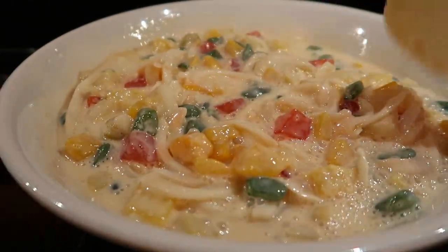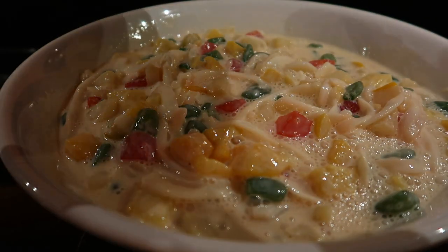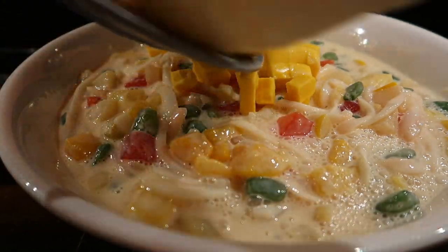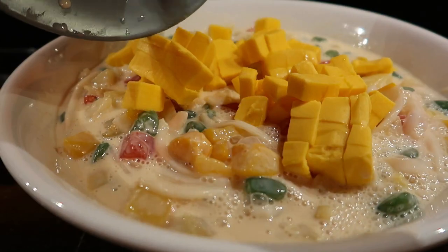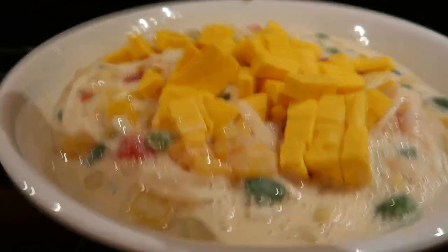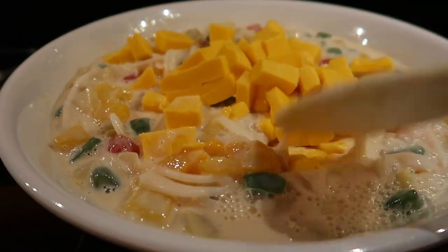Now we can add the cheese. The cheese here is quite soft so it's a bit sticky. Mix it in, and then we'll put it in the ref so it's ready for tomorrow.